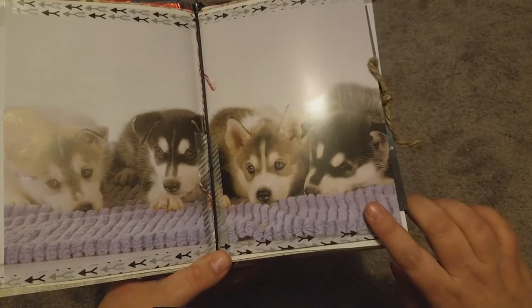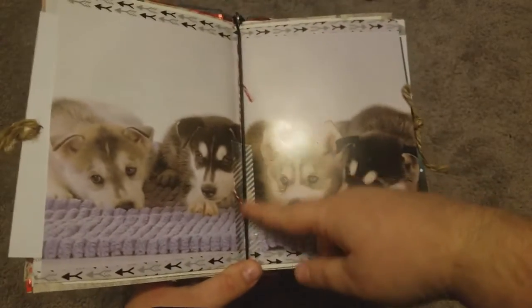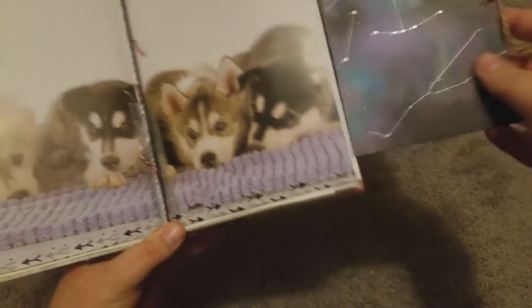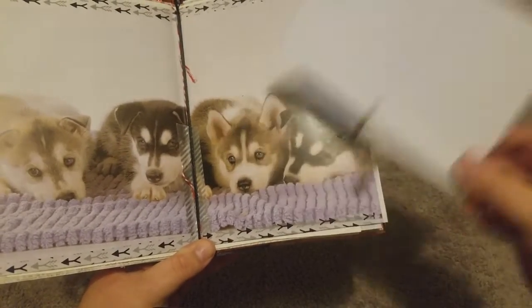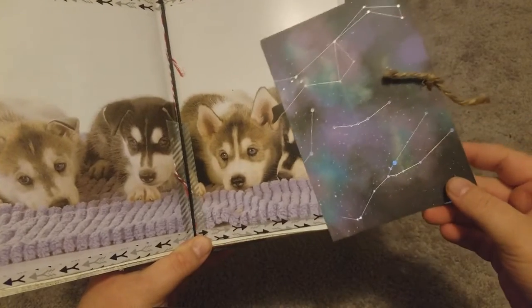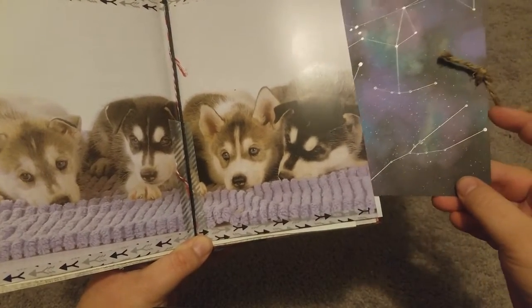All these pictures of the huskies I got from a Siberian Husky care book from the dollar store. I did have to tape it down the middle because it started to rip apart. Then in this one there is a galaxy picture and a card — she can put a picture or journal on the back — because they also like to go out. They live in northern Michigan, so they can go out and see the aurora borealis.